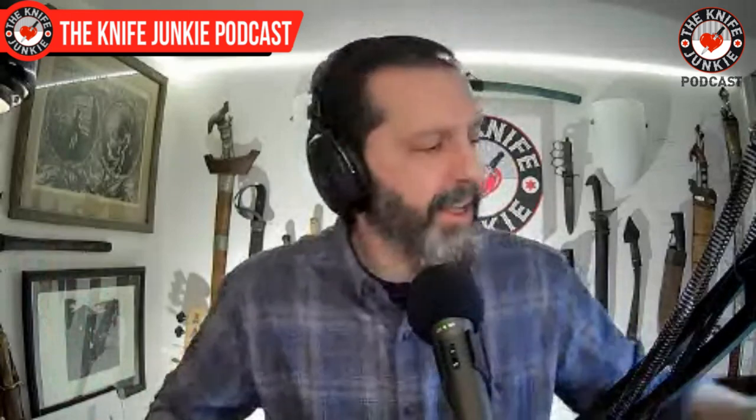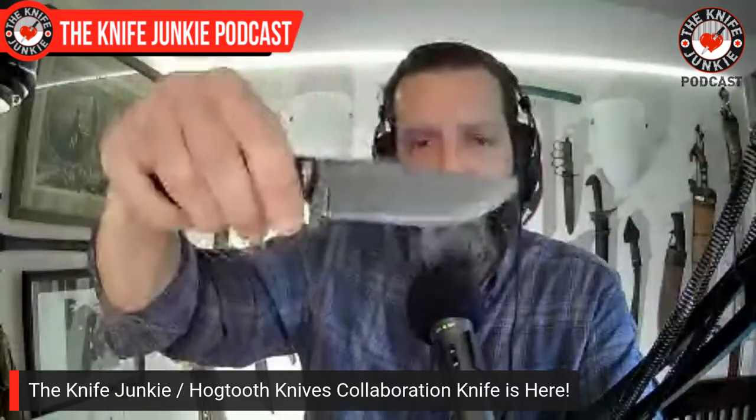The Nova One features maroon micarta handles. These will be numbered batches, and as we move forward with different blade shapes on the same platform, they'll be designated Nova 2, Nova 3, etc. This is a prototype — you can see it says 'prototype' and has the Knife Junkie logo. We'll reduce the logo size for the main model to be more in keeping with the Hog Tooth stamp on the other side. I'll have a full video and full details on the pre-order — this will be a pre-order situation so I can gauge interest, make that first numbered batch, and go from there.